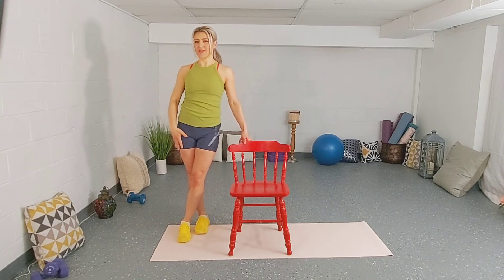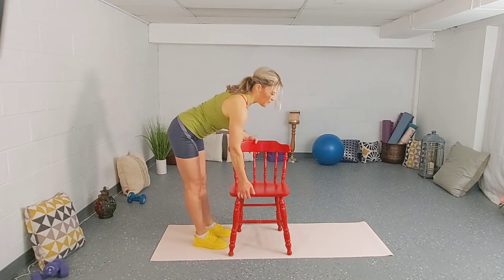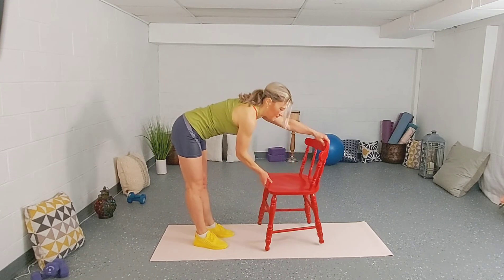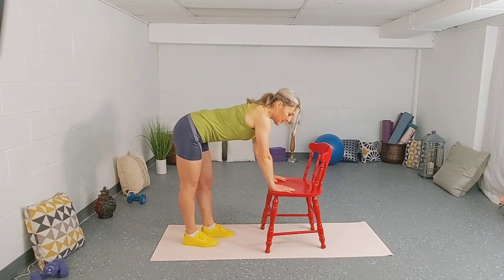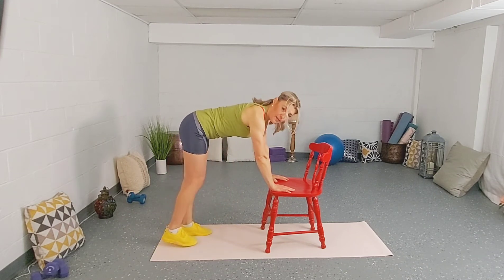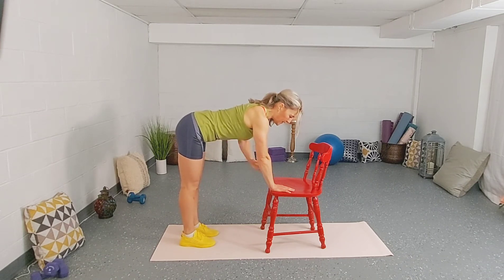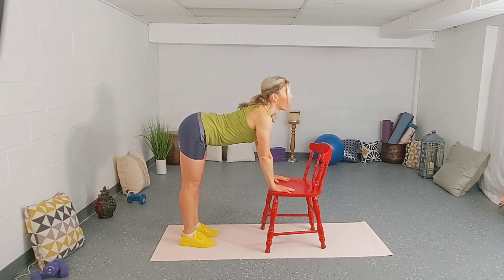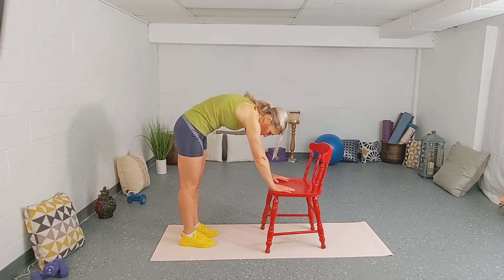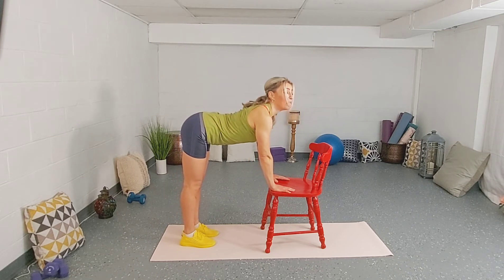So far we've stretched the hip flexors, the quads, and that side area. Now we're going to work on the back and the spine. Place your hands on the back of the seat of the chair. Lengthen through the spine — make sure you're not too close. Step away and really feel that stretch through the spine. Shoulders are back and down, belly button is in. Inhale, look up towards the sky and lower your belly button down. Then we're going to reverse — round the back, pull that belly button in. Make sure you hold three to four seconds in each position.